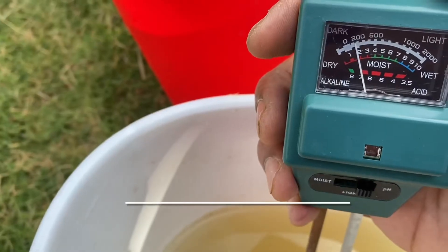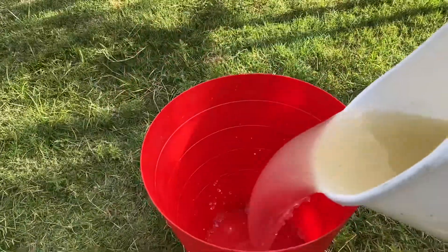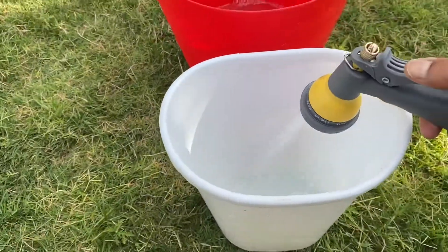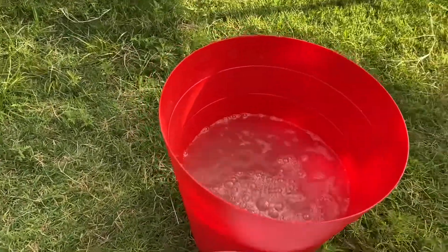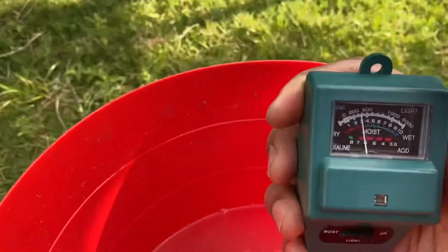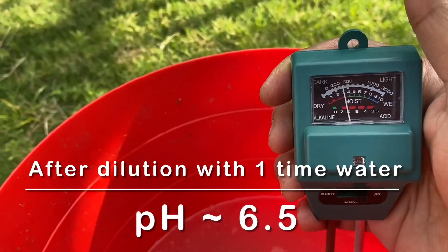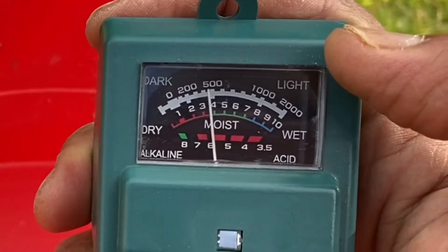For better comparison, we can refer to the light meter reading. Dilute with the same quantity of water and check the reading. As we have seen in the previous video, the pH should decrease, which means the solution should be more acidic. Dilute one more time and check the reading.